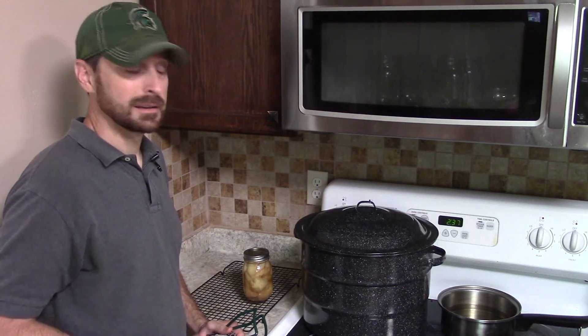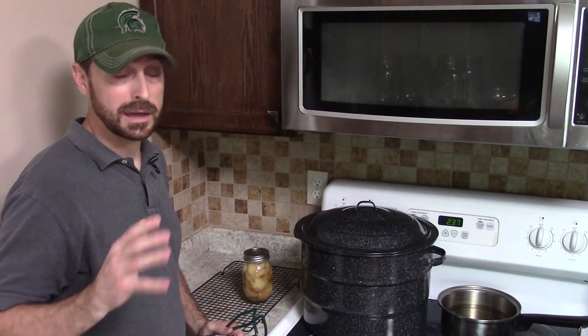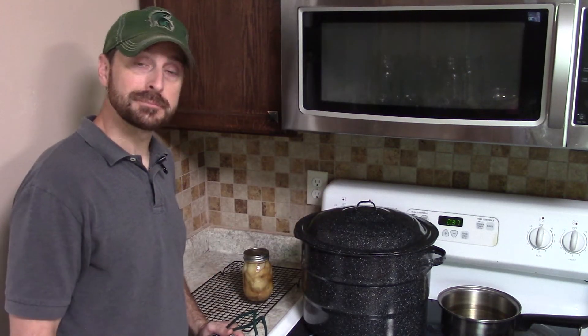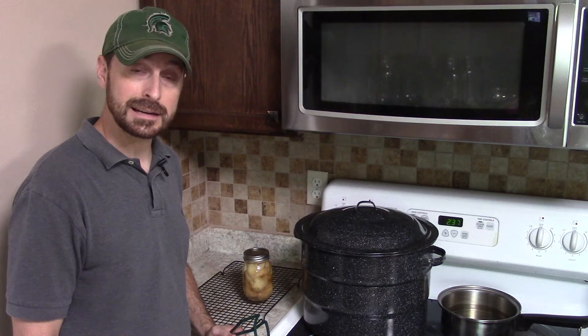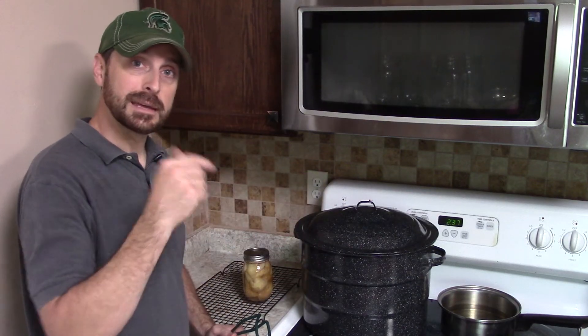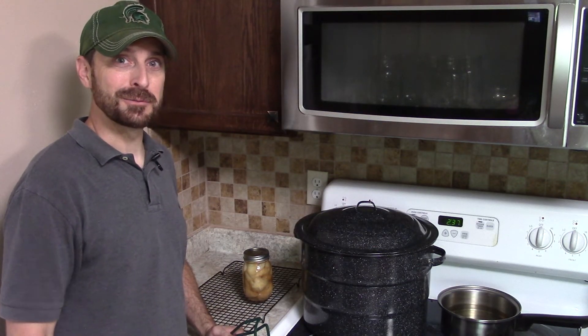Water bath canning pears is really that easy. They're going to last on your shelf between six months and a year, but they'll taste so great you'll probably eat them way before that. Thanks for being here everyone — we hope all this information was helpful. All of these canning items will be in the description below. Hit that subscribe button and we'll see you on the next video!